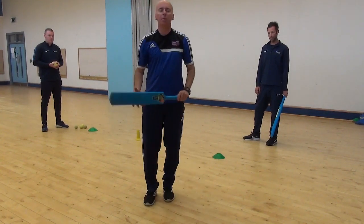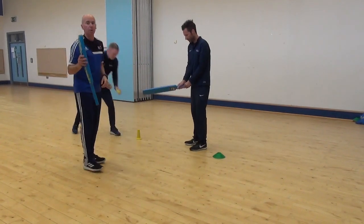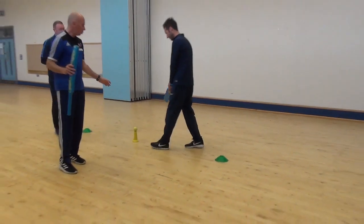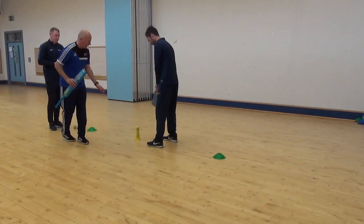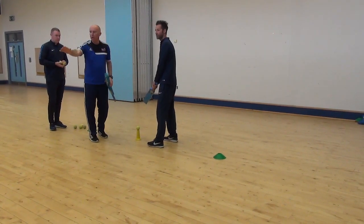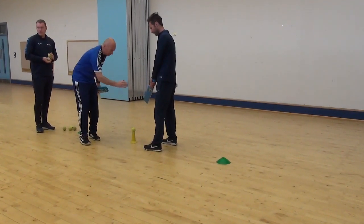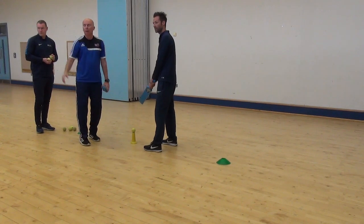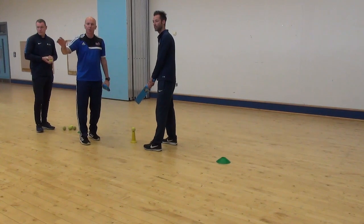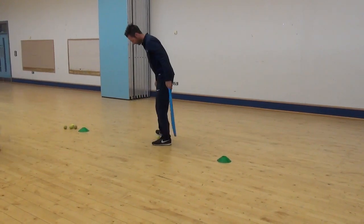We're going to try a forward drive first, and Mark is going to have a forward drive off a tee. The ball's on the tee, and I'm looking for Mark to hit the ball off the tee. I've set up a target — Mark's going to hit the ball and I'll give him one point if he can hit it, three points if he can hit the target. So Mark, have a go. Lovely shot — moving into the ball, nice and still, nice stance.